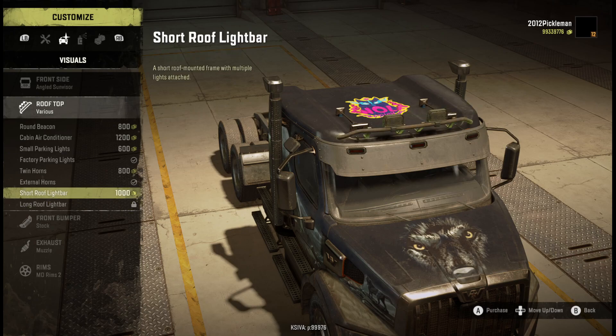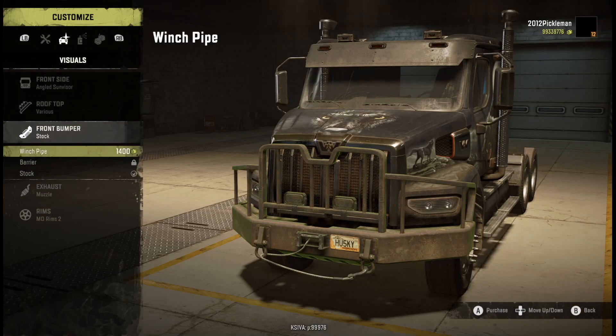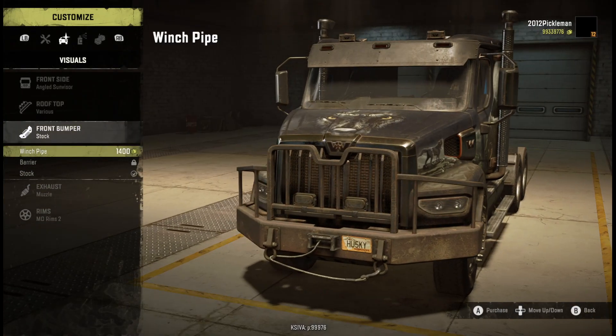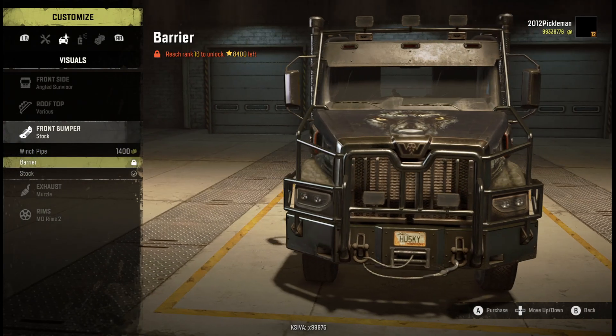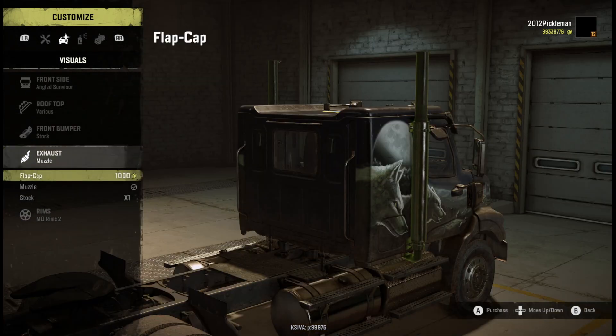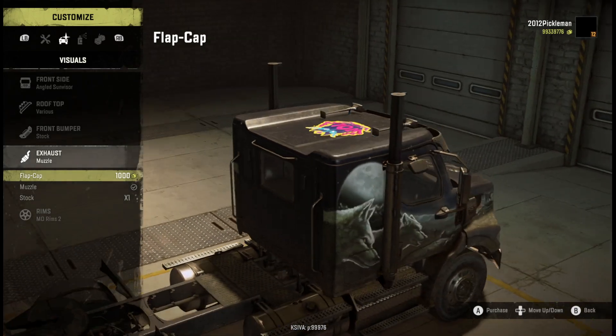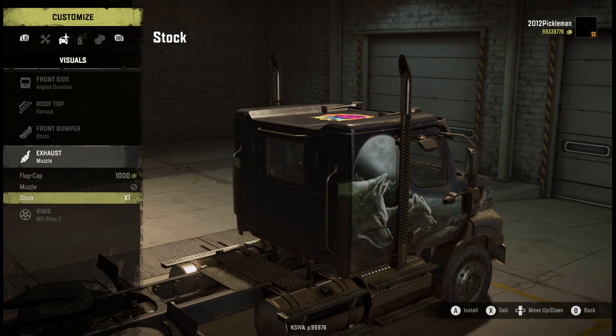Got different roof accessories. I really like this light bar and also that one, so you've got two new light bars coming into the game. Bumpers - that one's really really cool, I'm really excited to unlock that one. And then your just normal stock bumper. Then you got the caps, you got a different style of muzzle, and then just your stock.